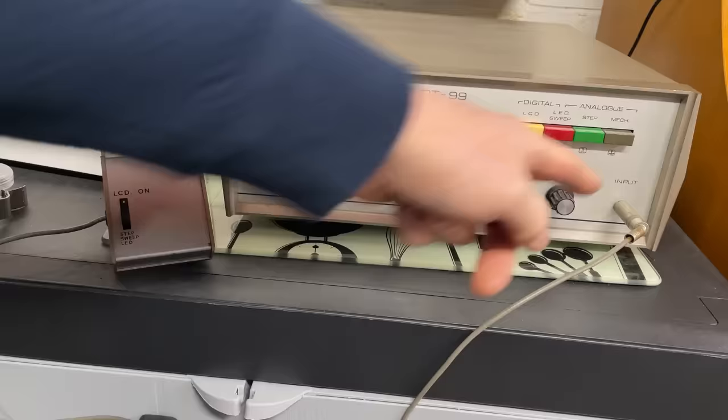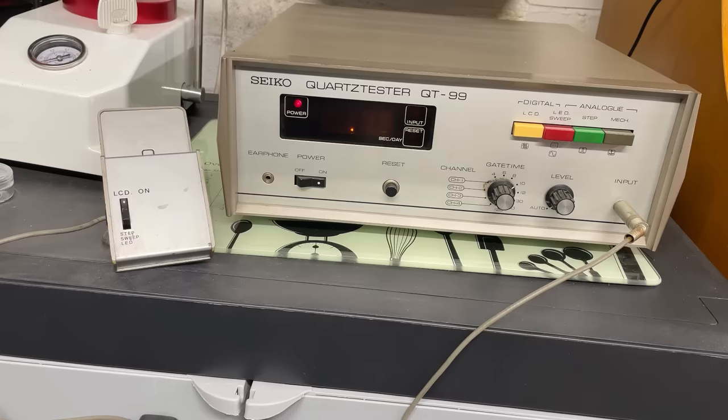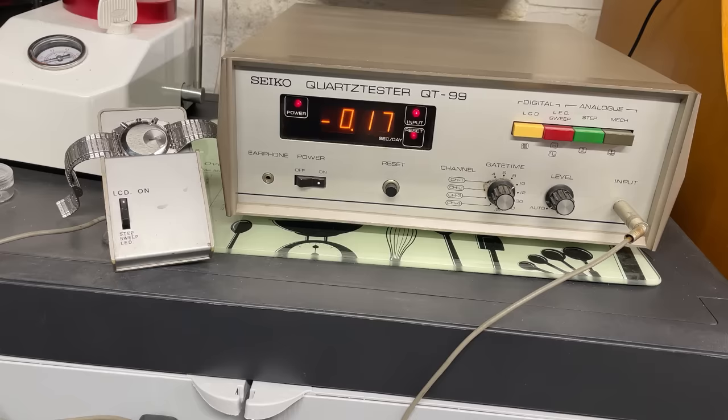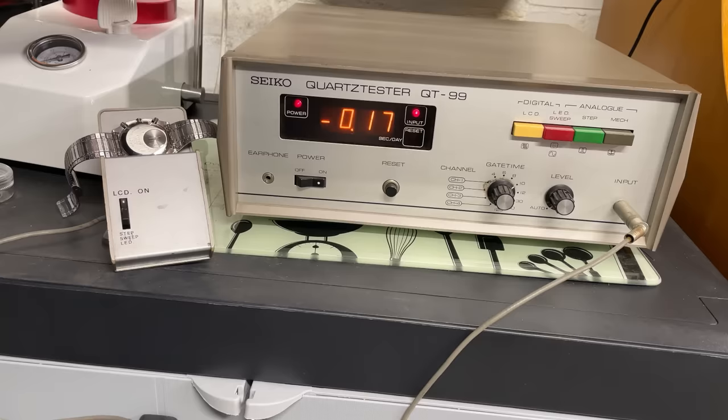Here is the Pan Am. All I'm going to do, quite literally, is put it on here. The input light lights up so it can read it. Then you wait about 10 seconds and it will start giving us a reading. At the moment it's given us zero — that will just take a few more moments to pick it up. And there we go — we're at minus 0.17 seconds a day, which is absolutely staggering when you're coming from a mechanical world. This thing has got some sort of oven in here — it gets warm. I don't understand how it works at all; I'm hoping some of you in the comments might be able to tell me.